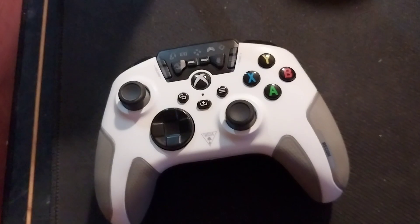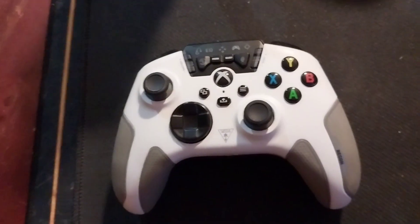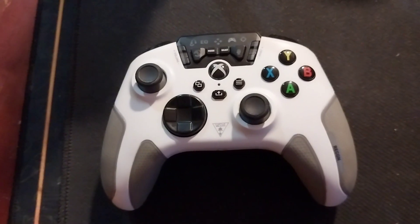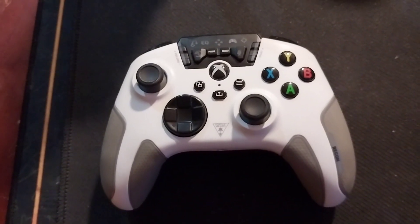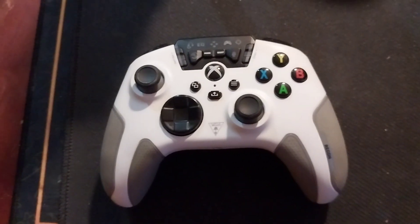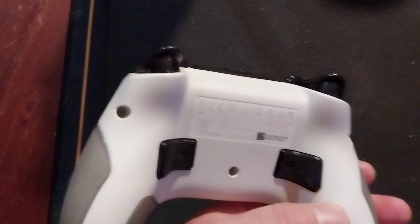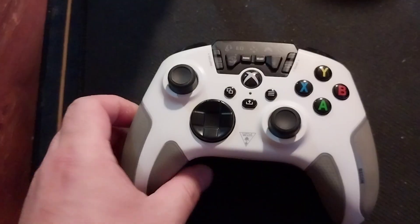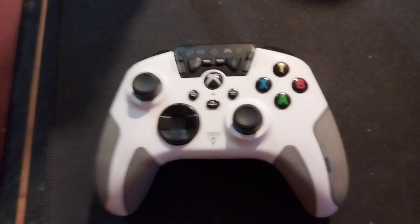My favorite controller of all time. I'm going to use this Xbox controller again until it breaks. I'm going to buy one more for my wife too. Such a great controller — amazing. I love it. Thank you for watching my video. Bye!